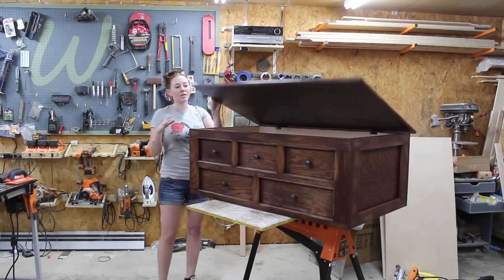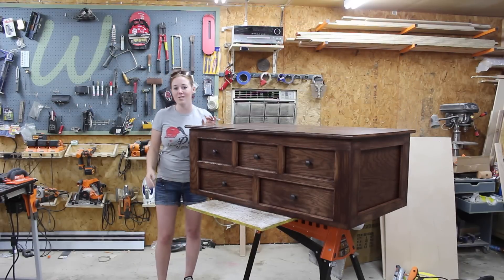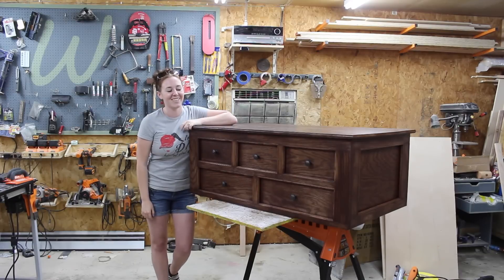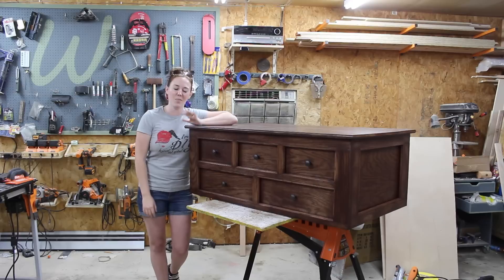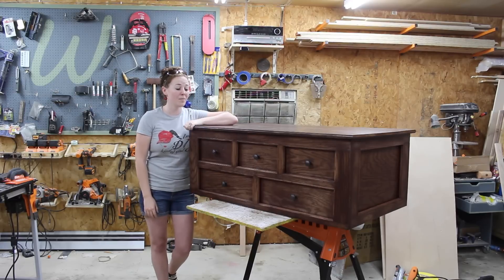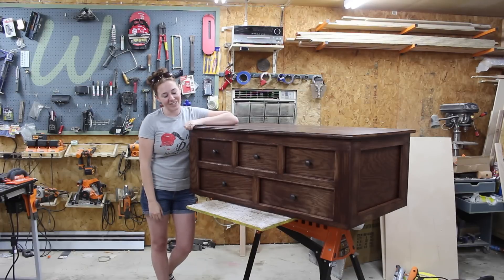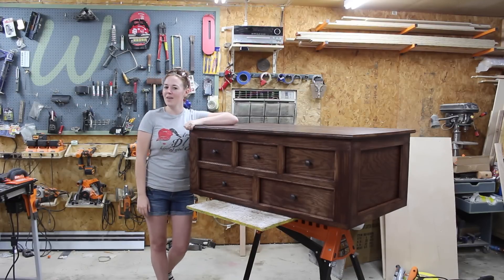If you want to build this exact coffee table I put together a set of plans, also linked in the description. I'd love to hear what you think about my new coffee table. I'm going to grab some help, move it inside, and call it a day. Hope you have a good week and I'll see you the next time I'm working on something.